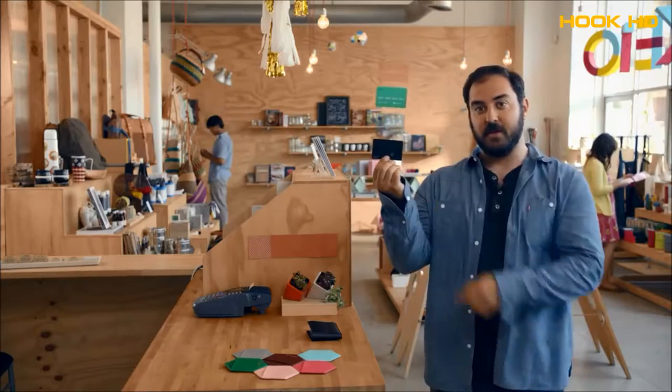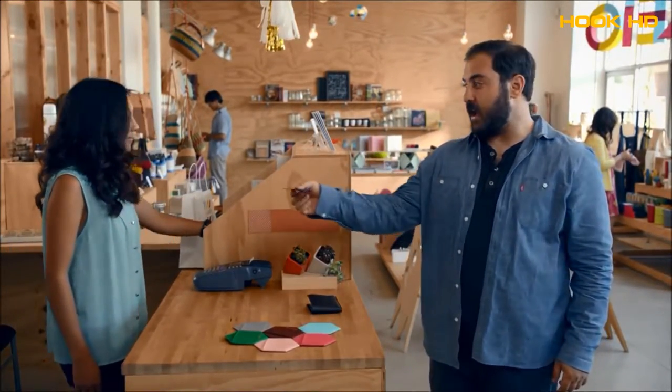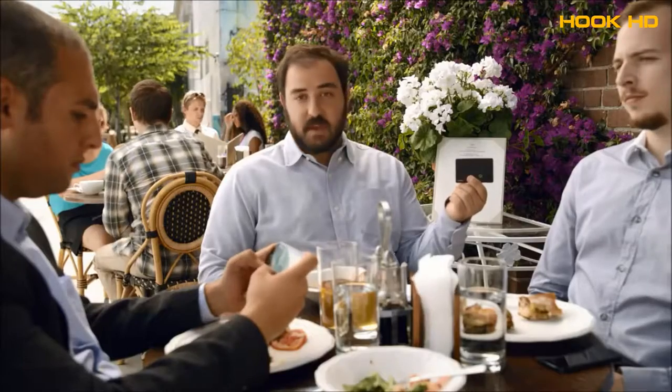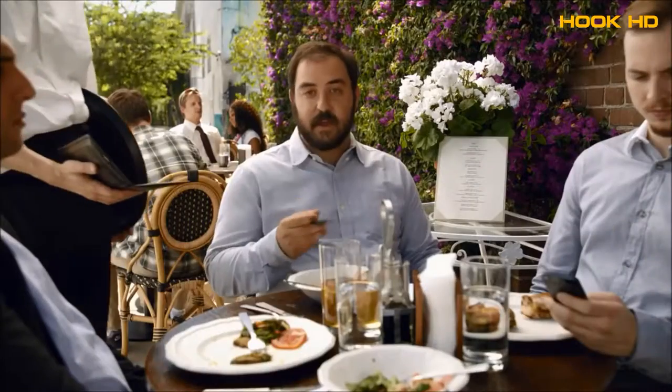I'm going to use the personal card for this. My Coin has all the same data and acts just like my debit card would when I swipe it. This is a business lunch, so I'm going to expense it on the business card. I just tap this button to select the right card, and that's it.